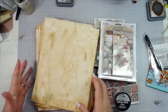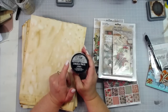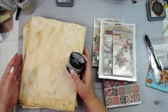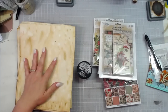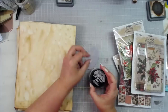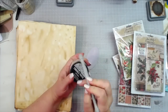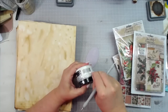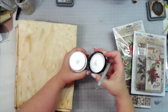First off, we have crackle paste in opaque from Tim Holtz from Ranger Inks — we have that in the shop. If you have never used crackle paste, it gives you the prettiest effect on things. I was trying right before I turned on the video to find something with a little bit of color in it, and here is a purple something. Let me get my pointy edge and get that packaging off — that's a thorn in my side, the packaging.